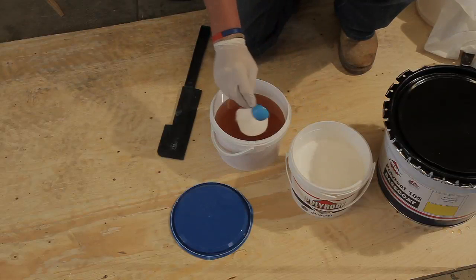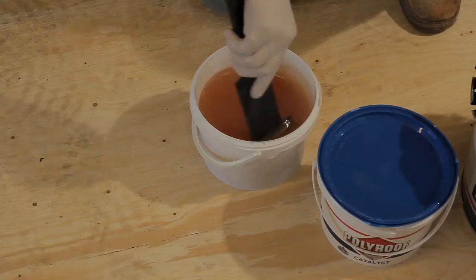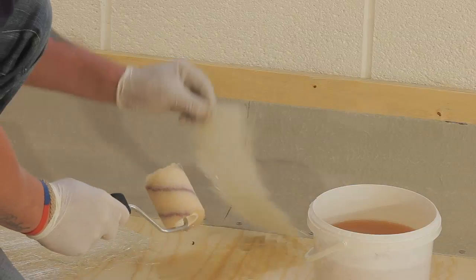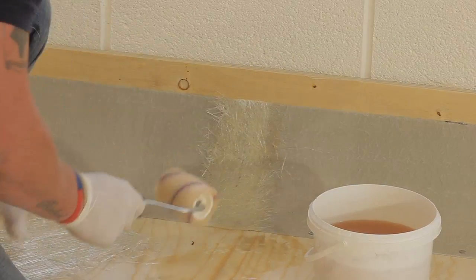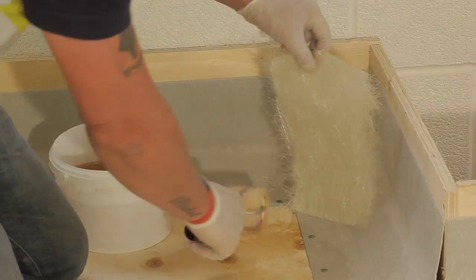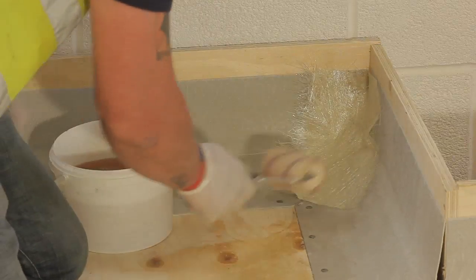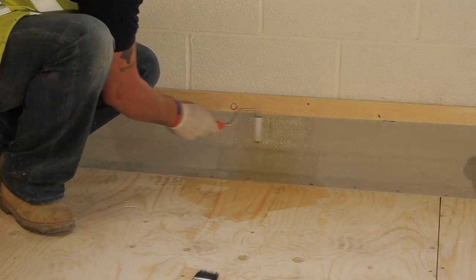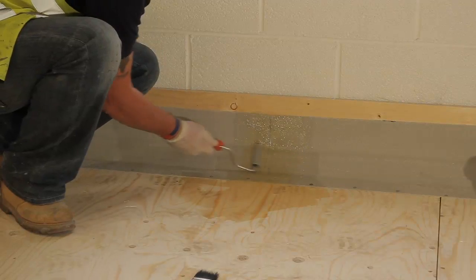Mix polyester resin and its catalyst to form the base coat. As the resin sets within 20 minutes, or possibly sooner depending on ambient temperatures, it's best to mix smaller quantities for the details. Where there are joints in the GRP fillet trims, apply 75mm wide chopped strand reinforcement. Allow the matting to soften and then use a metal paddle roller to remove any air and to roll it flat.